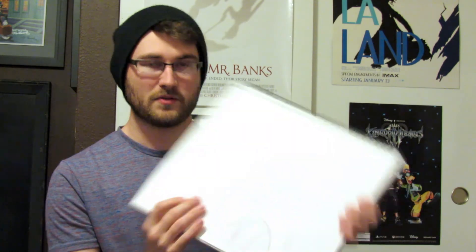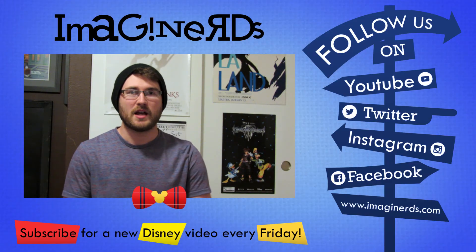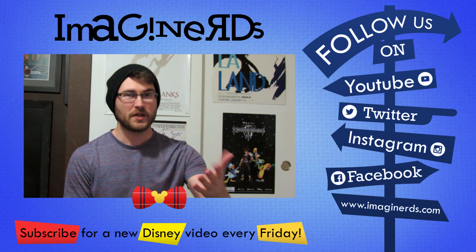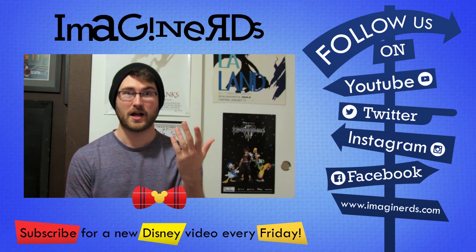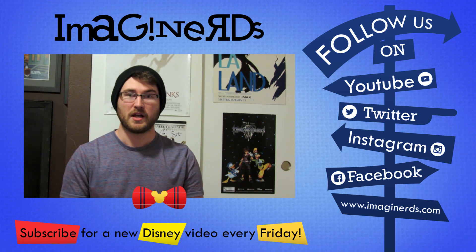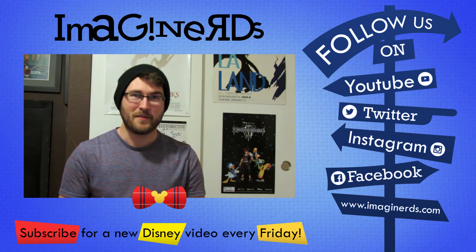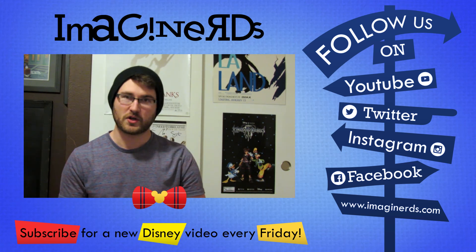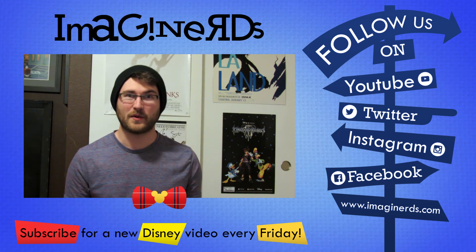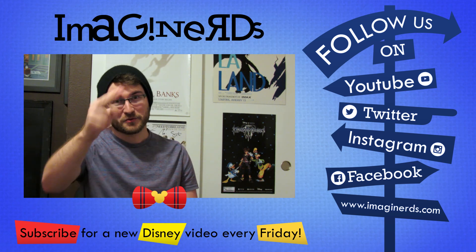And you too can draw Maleficent. So that's it guys — thank you for watching this video. If you liked the video, click the like down below, give it a thumbs up, and comment below which character you would like me to show you how to draw next. Do you want me to do another Disney villain? A hero? An animal? Just throw it down in the comments and let me know. I love doing these drawing videos for you guys. Please subscribe to our channel, Imagineerds, so you don't miss any of the magic we bring to you every single Friday. Thank you, happy Halloween season, and we'll see you real soon.